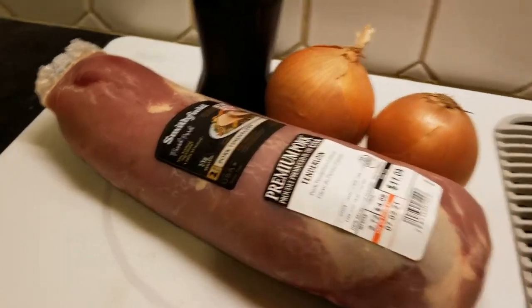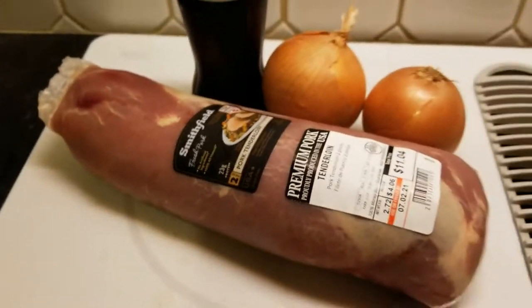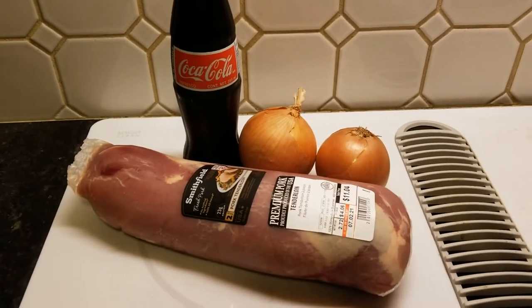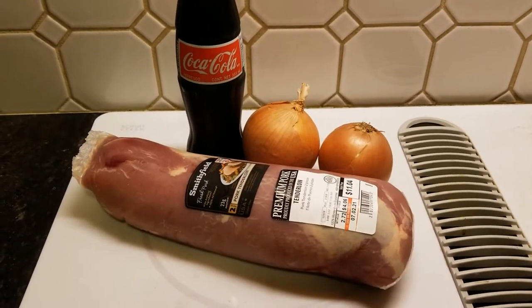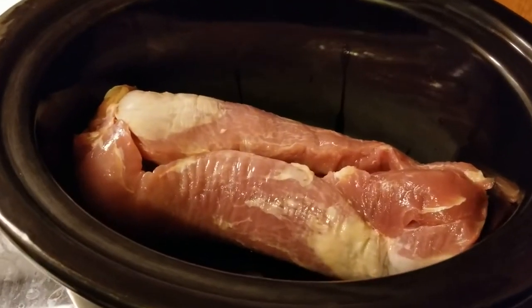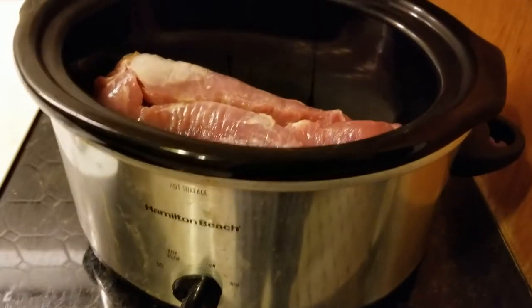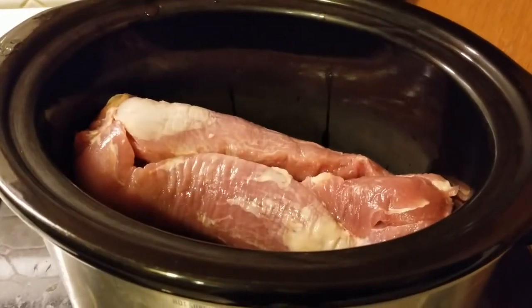We'll douse it in barbecue sauce later. I'm using a standard Smithfield — I didn't realize there's two of them in there, so there's gonna be some left over. We're going to cook it in our slow cooker for about eight to ten hours, probably more like ten hours.